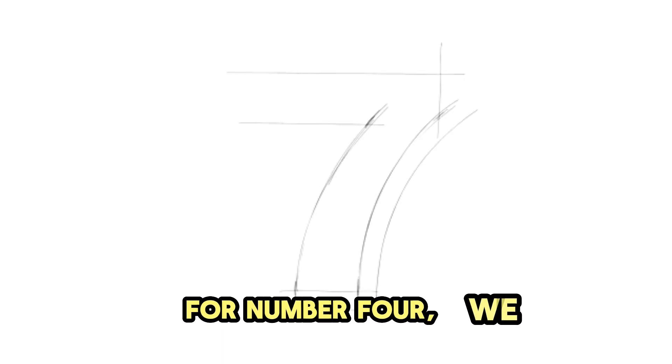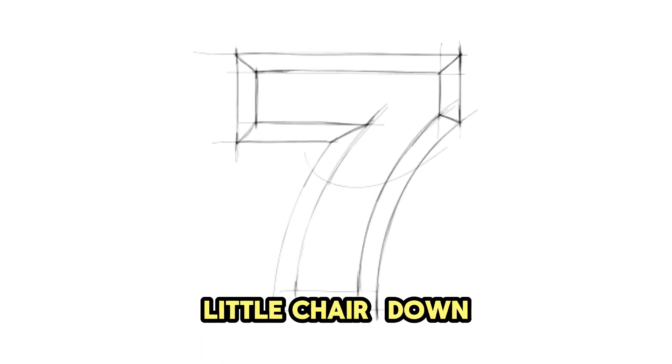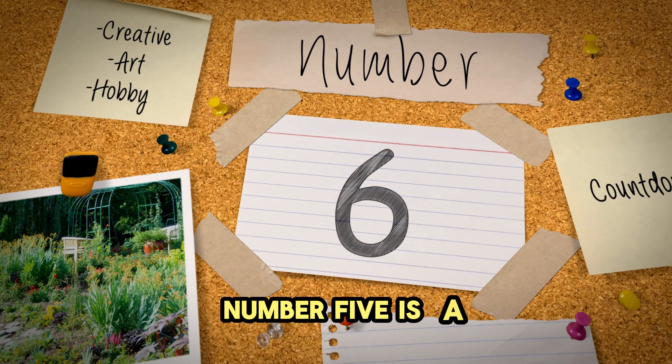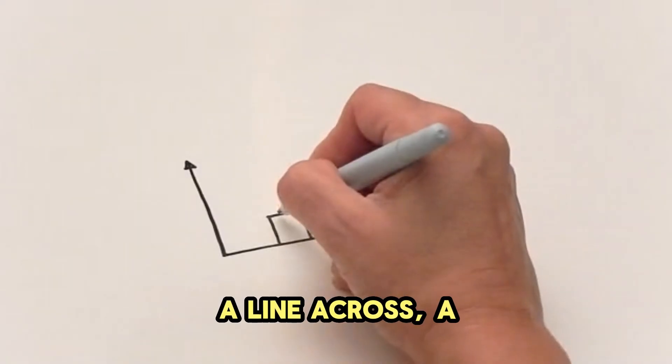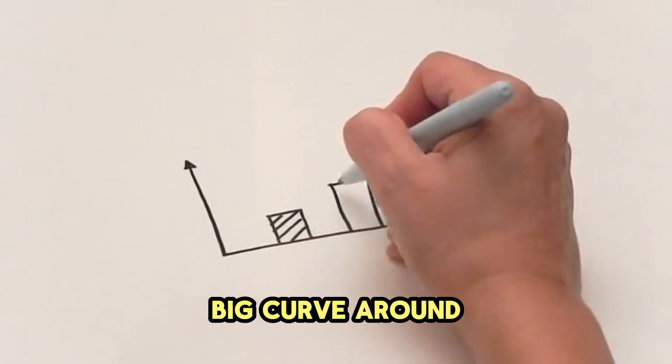For number 4, we make a shape like a little chair. Down, across, and a long line down. 4. Number 5 is a little tricky, but you can do it. A line across, a line down, and a big curve around. 5.